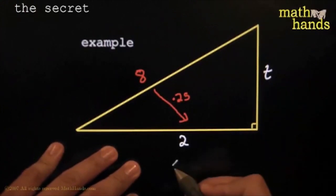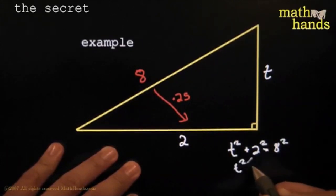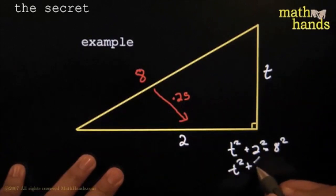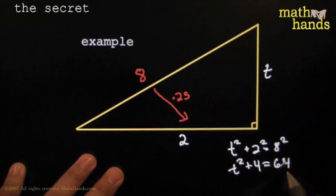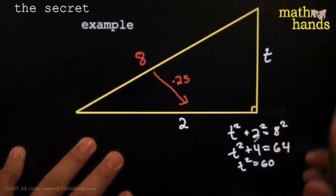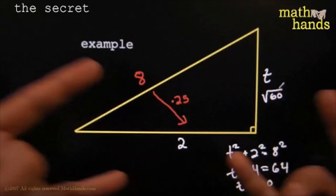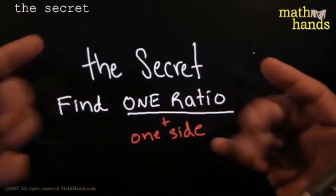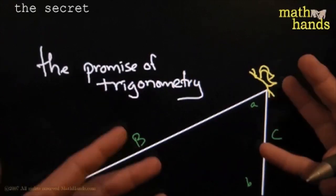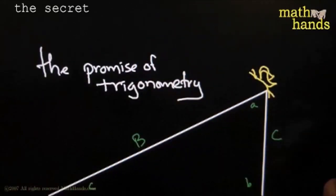T squared plus 2 squared is equal to 8 squared, so T squared equals 64 take away 4. T squared plus 4 equals 64, subtract 4 from both sides, so T squared equals 60. Assuming T is positive, T equals the square root of 60 units. I got all three sides. Why? Because I knew the secret — if you know one ratio and one side, game over. You can solve the triangle, tell how high butterflies are flying. You'd be the life of the party, my friends.